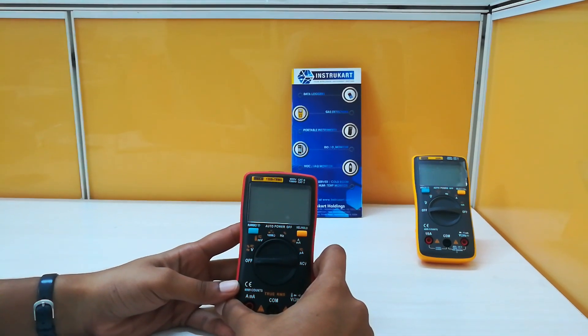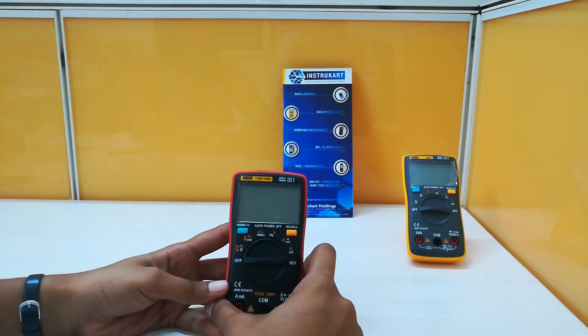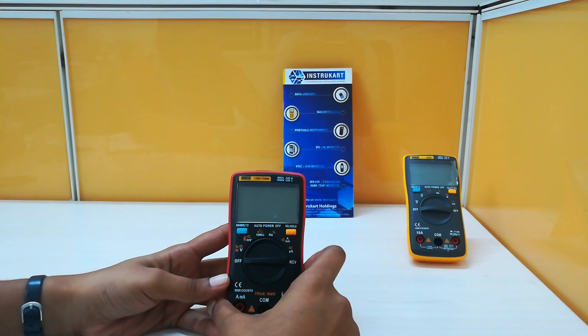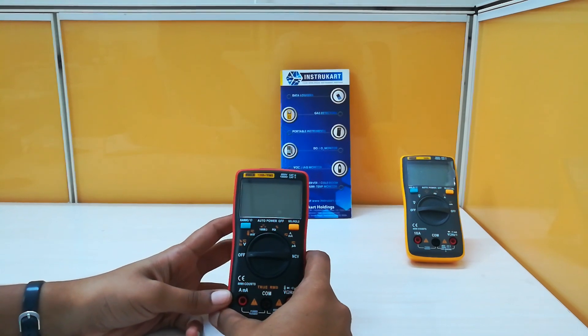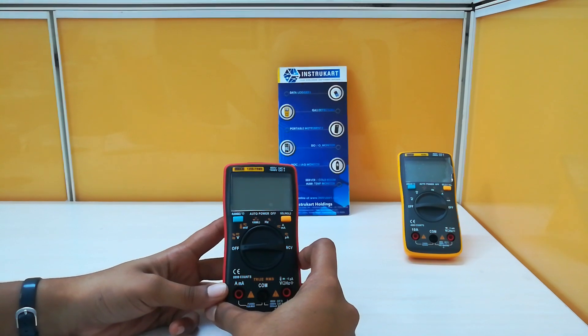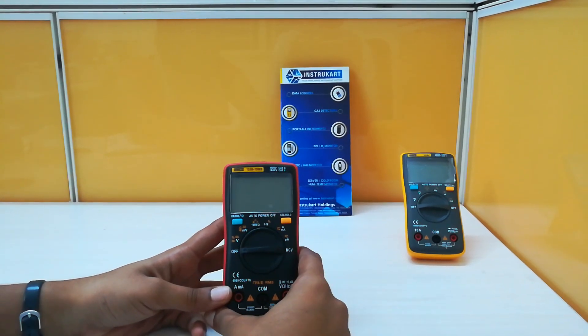Hello all, welcome to Instacart Holdings, your worldwide instrument partner. I am going to walk you through the product Meko 135B Plus TRMS Digital Multimeter. This is the new product from the Meko brand, and this multimeter can measure parameters like voltage, current, resistance, capacitance, frequency, continuity check, and diode check.